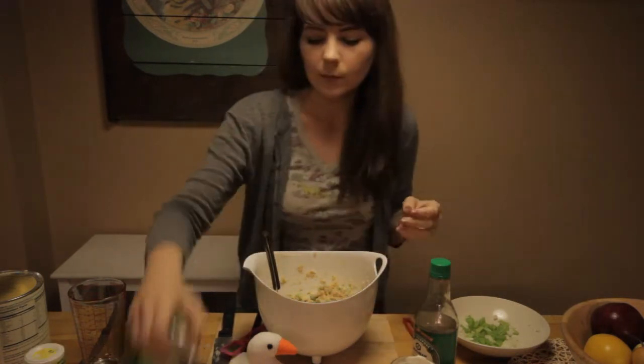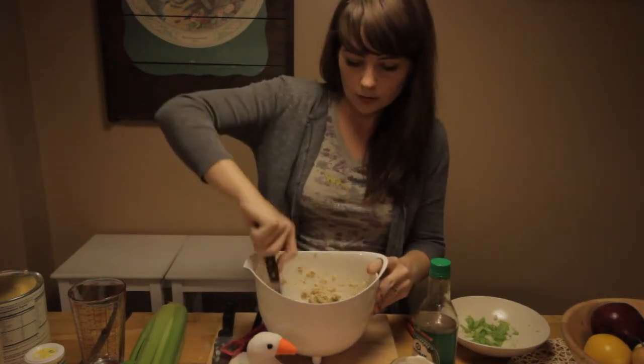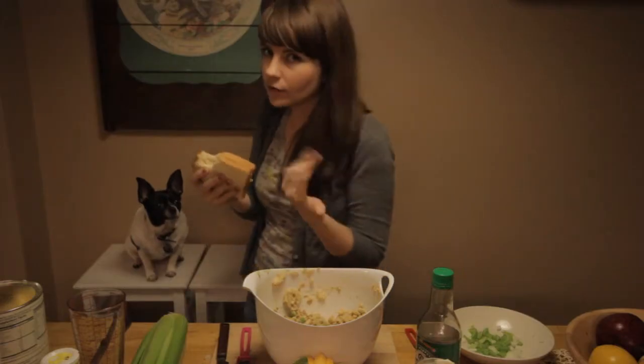You're going to mix that in. Before you mix everything together, you can also add your salt and pepper to taste. Mix everything in — you are now done with all of your ingredients. Take it and spread it onto your bread. Now it's time to enjoy it!